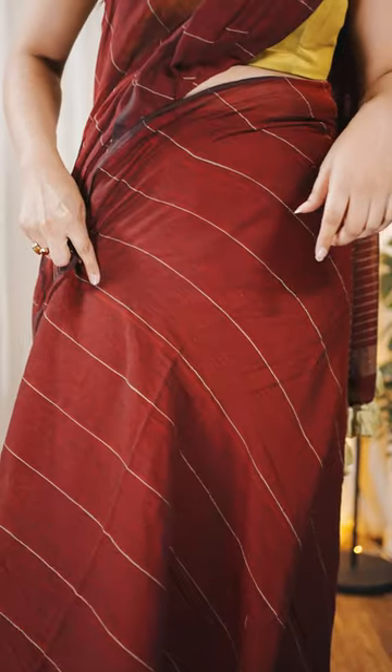Three essential pins for a neat saree look. Pin your hip pleats on the right above your thigh for a structured look.